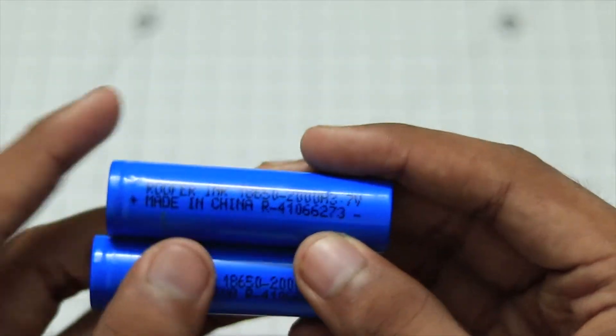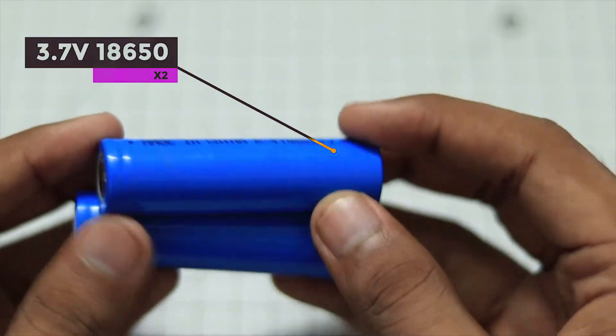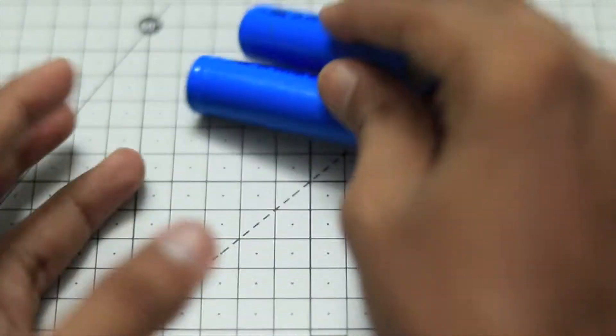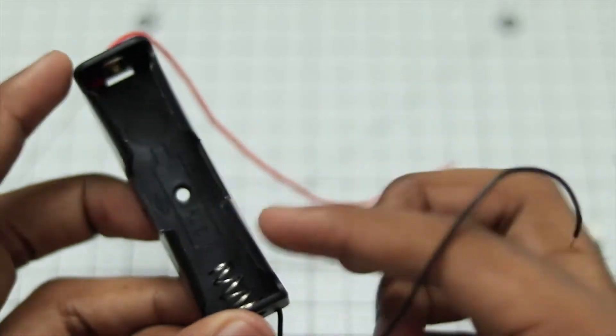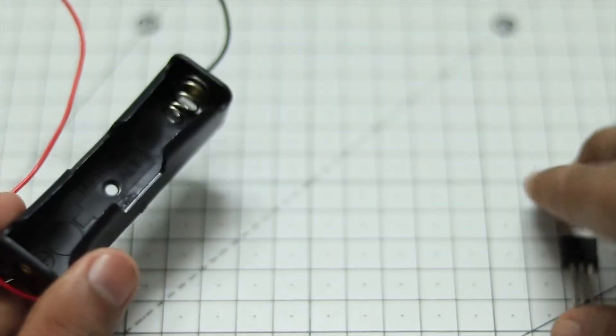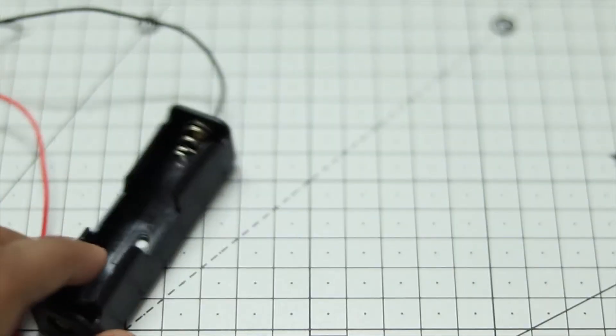For power, I am going to use the 18650 batteries, both of 2000 mAh. It will be good to see how long this will last. To go with these I am using battery holders. I am just going to connect them in series to get an equivalent of 7.4 volts, which will then be turned into 5 volts using this regulator. So without further ado, let's start building.